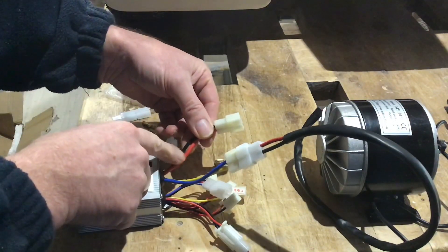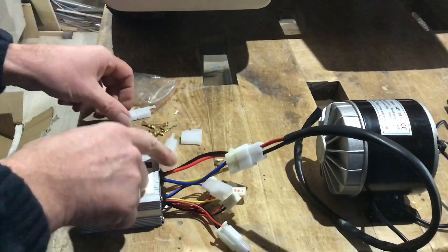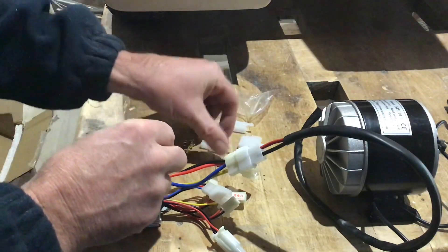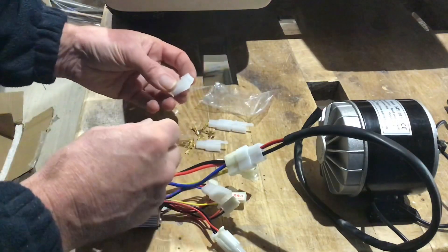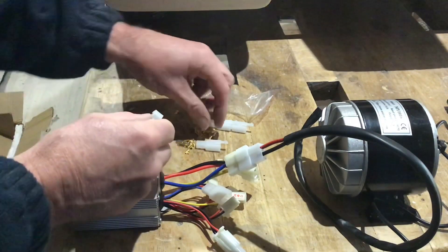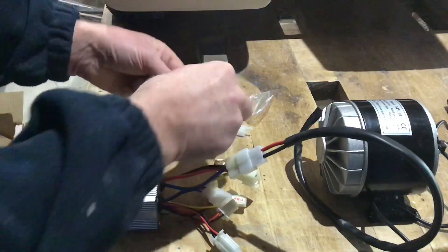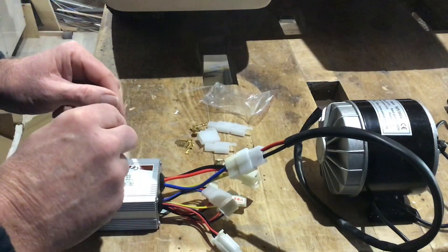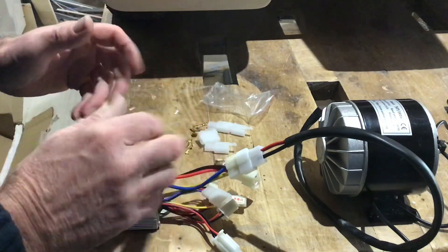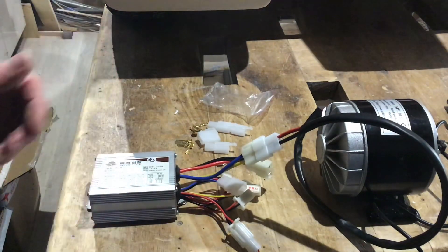Judging by the thickness of these wires, these must come from the batteries. And there are no wires on the batteries, so I've got these connectors that came with it. It looks like I'm going to have to solder some wires onto these spade connectors and fit them inside here. Then I'm going to clamp the motor down and test it. Let's get on with that then.